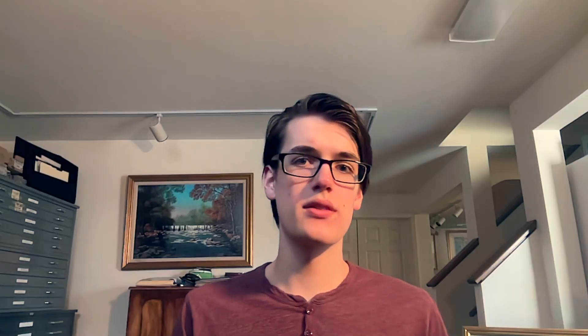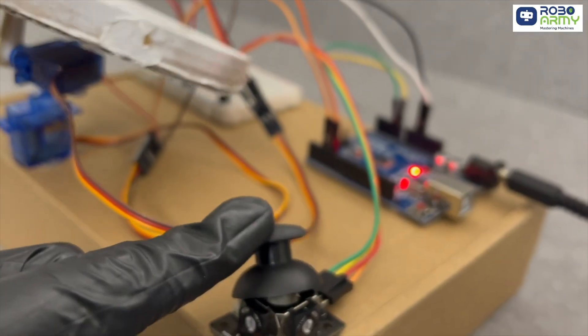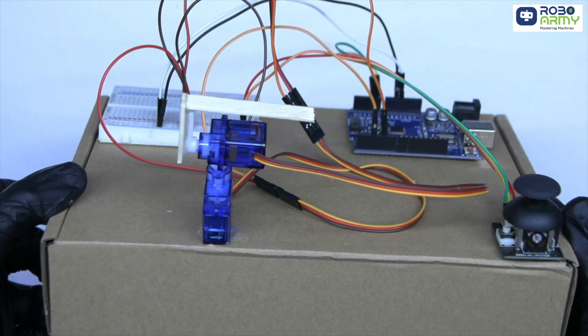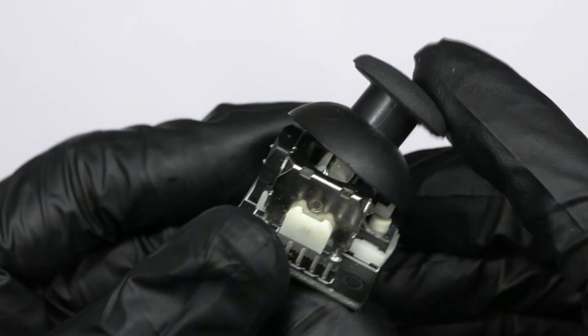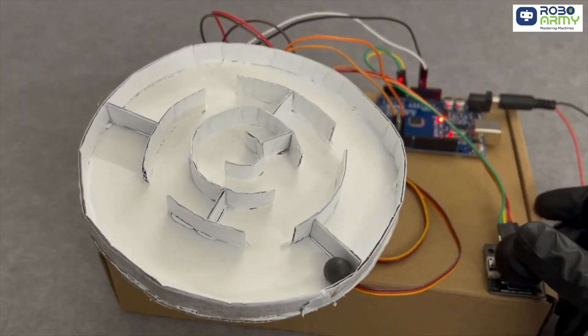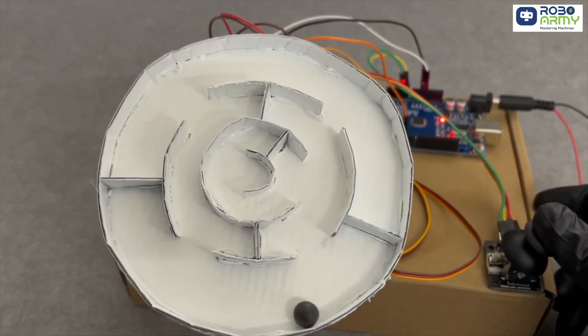This is a maze — but rather than having to pick it up and turn it with your own hands, you have to control it with a joystick. By combining two servo motors, each rotating a different axis, we can control the rotation of the maze in two directions. And what better way to do that than a joystick? The best part is, once you've made the core electronics, you can swap in whatever maze you create to constantly give yourself or your players a new challenge.